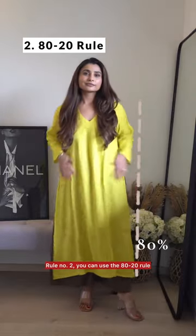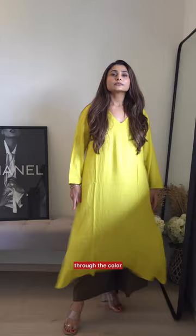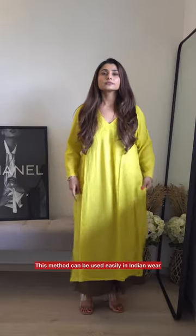Rule number two: you can use the 80-20 rule, which means let one piece have 80% of prominence through the color or length, and let the other piece only get 20% of the focus. This method can be used easily in Indian wear and also creates a lot of fun element.